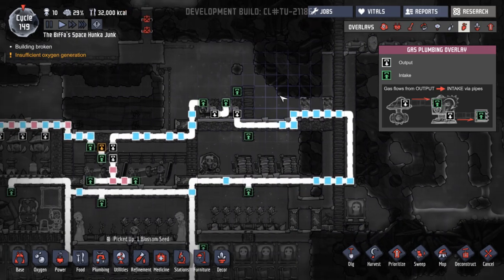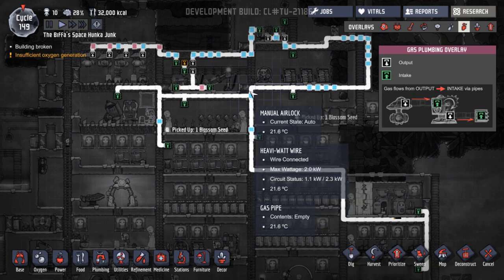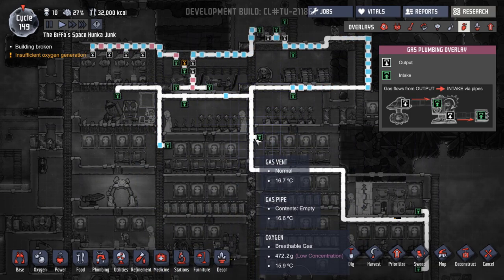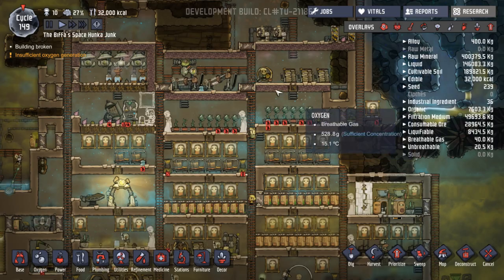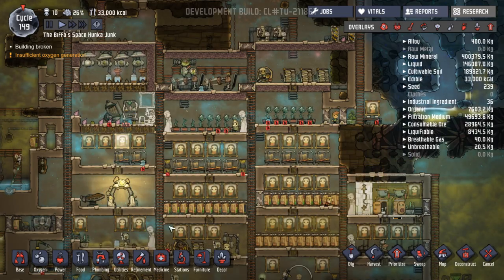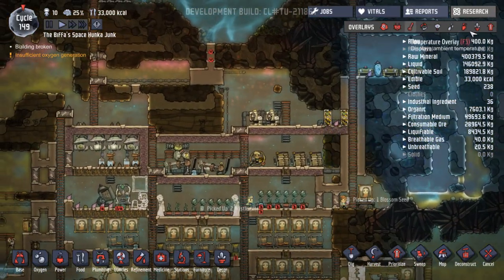Have they destroyed that? They have. So now it's all going to be going around here - half will go this way, half will go that way. It's not the best, but it means our food and all the oxygen up here. Good. So that's hopefully solved more of a problem.